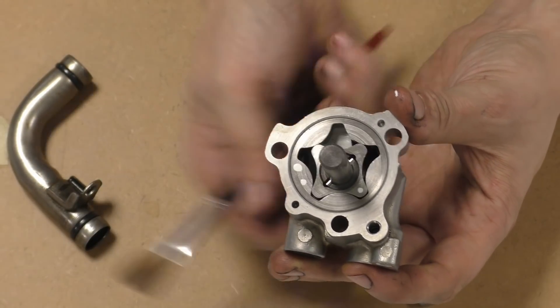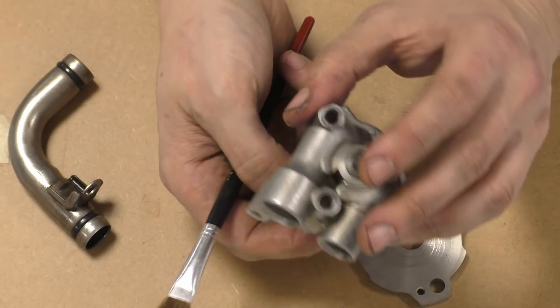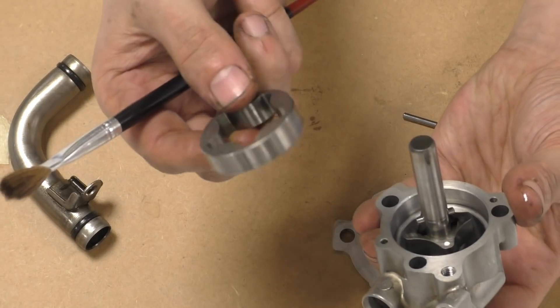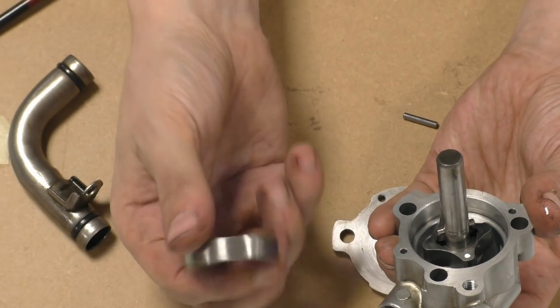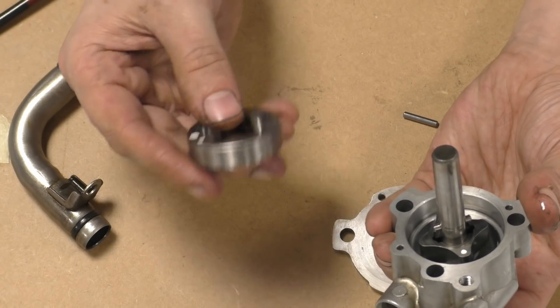But basically, as you can see, it's a very expensive piece of kit to make. Wire eroding is not cheap — it's not a cheap process, especially for mass manufacturing.